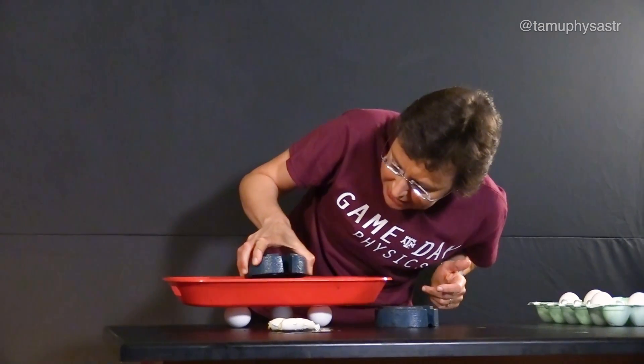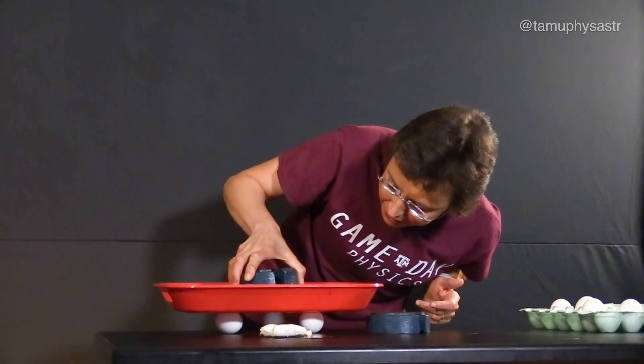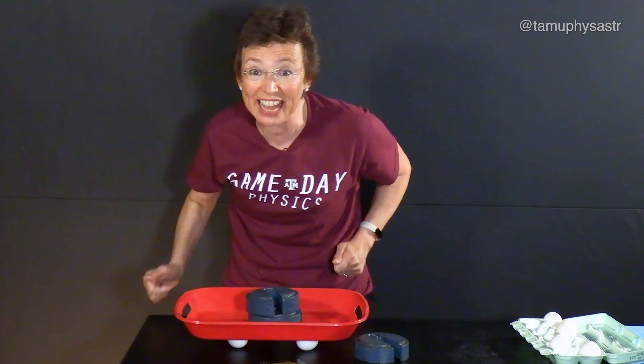Okay, two more. Are you ready? Will it stay? Will it break? Three, two, one. It stays!